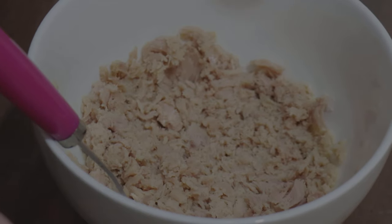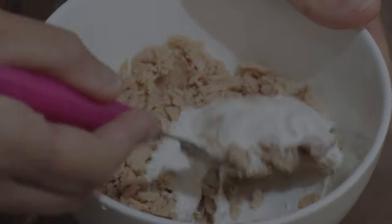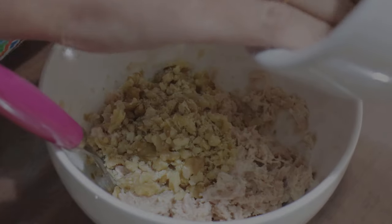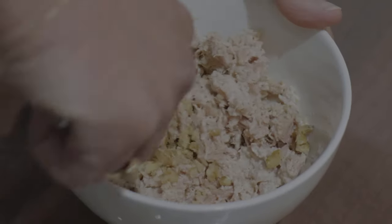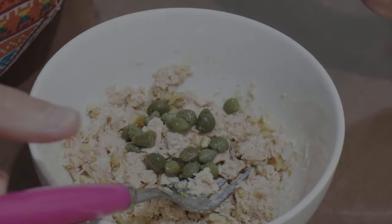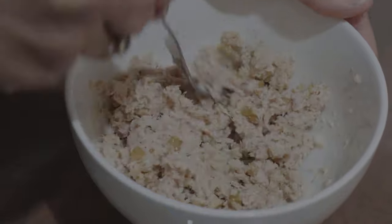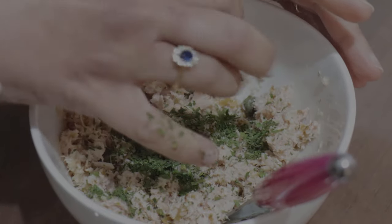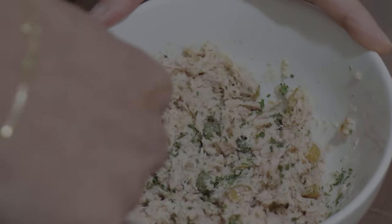In the bowl I have already placed the tuna. Now I'm going to add the mayonnaise, the chopped walnuts, the capers, the parsley, and the pepper.